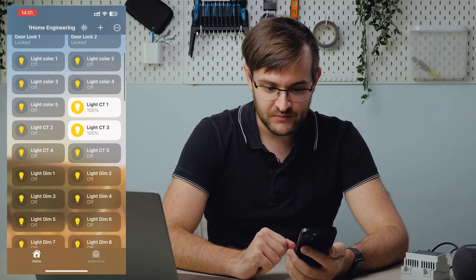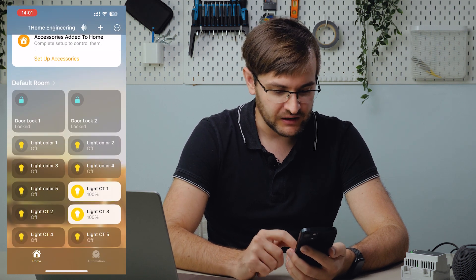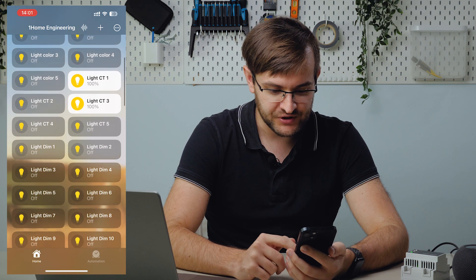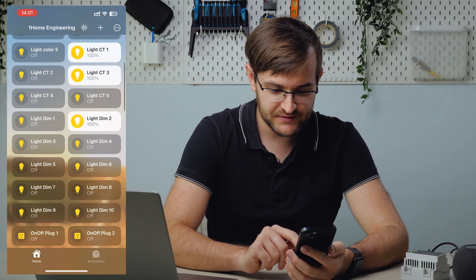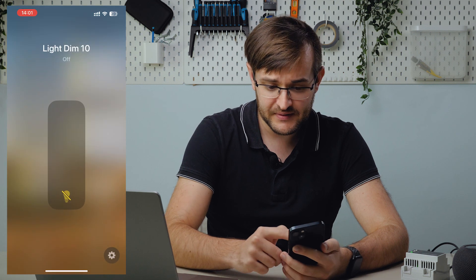We'll keep the same name, continue, and we can exit the setup. These are all the devices that we're bridging. We can see here light color devices, color temperature, dimming lights — of course everything works very smoothly. This is the dimming light.